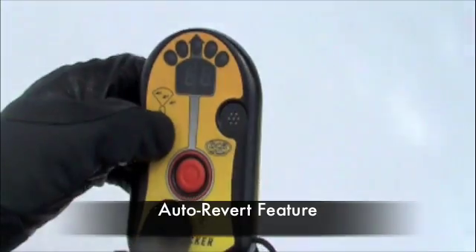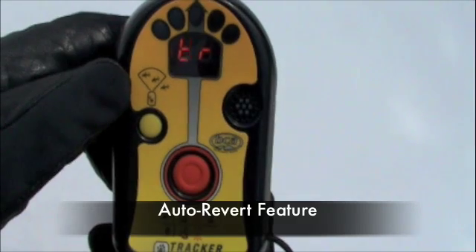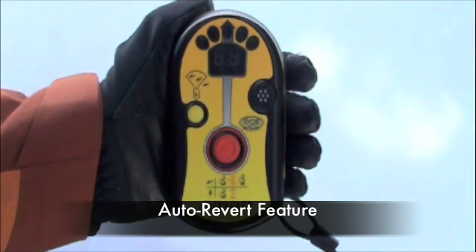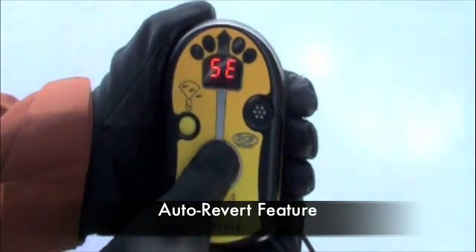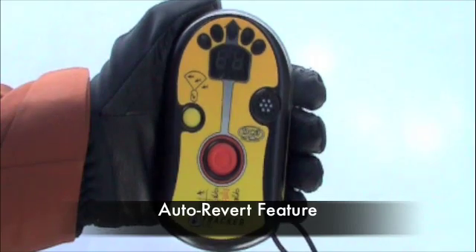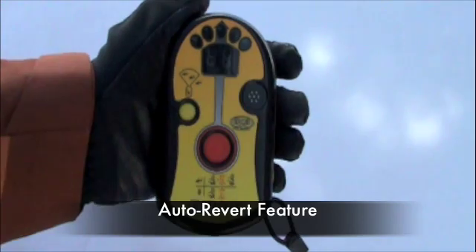At startup, you can engage the Auto Revert feature by pressing the options button while turning the beacon on. As the beacon cycles through its diagnostics, the display will show AR following the battery power. If Auto Revert is engaged, then after five minutes in search mode, an alarm will sound for 10 seconds and AR will flash repeatedly in the display window. To remain in search mode, press the red search/transmit button or the yellow options button at any point during the 10-second alarm. If 10 seconds elapses without any user input, TR will show in the display window and the beacon will switch to transmit mode.